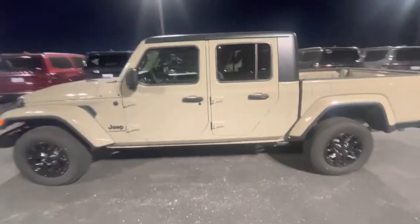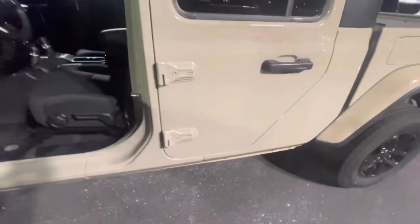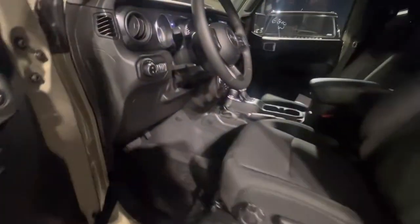It's got the keyless proximity entry — you don't have to be digging for the keys if you will. Good old cloth seats. All-weather mats.